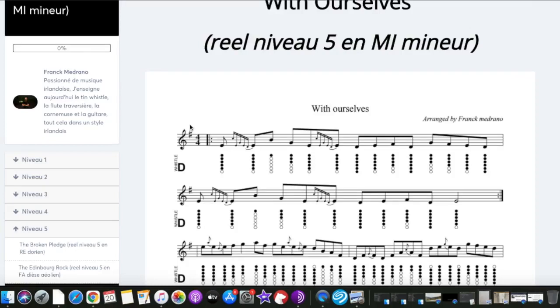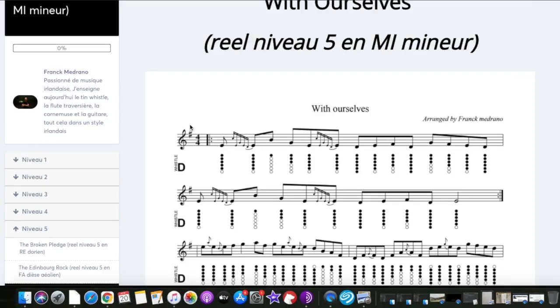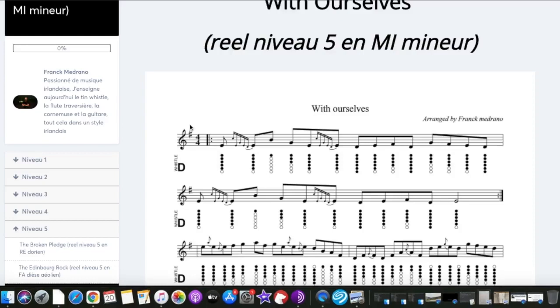Moreover, I don't speak much French in this book. I just say in French 1, 2, 3, 4 for the beginning of the tutorial or background, which is equivalent to 1, 2, 3, 4 in English — very simple.